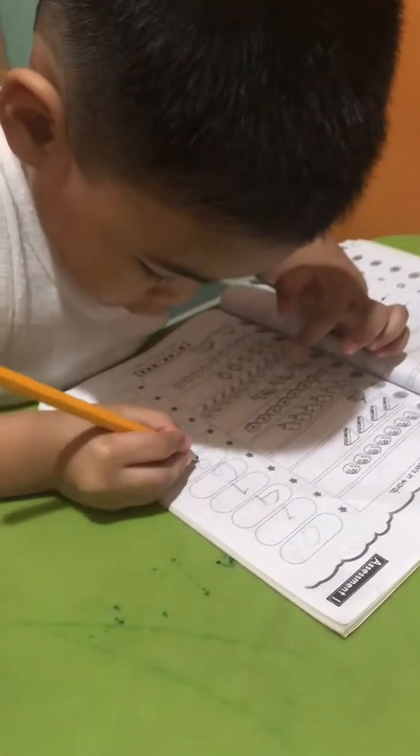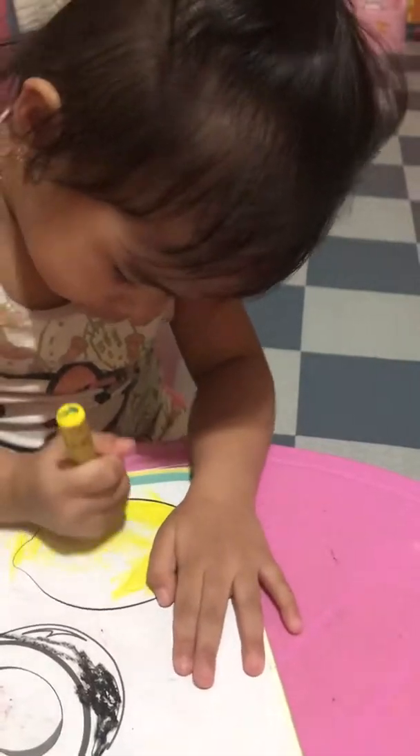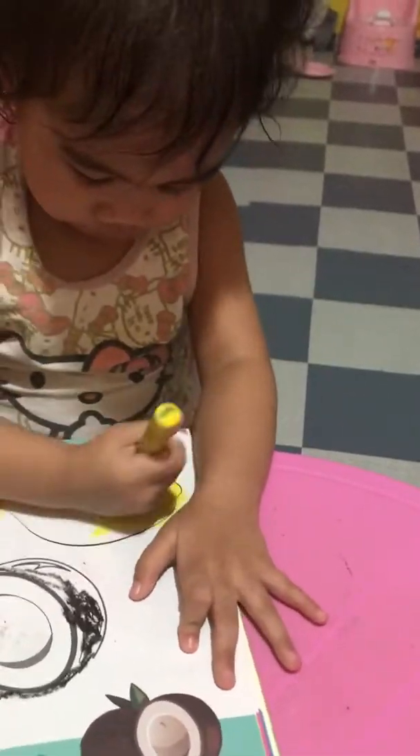Alright, number eight. Eight. Simple. Eight. Okay. Eight. Eight. Eight. Four. One. Eight. I haven't made a chocolate. Okay. Six.